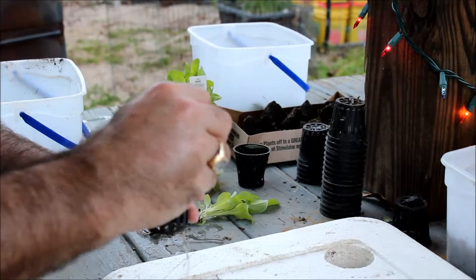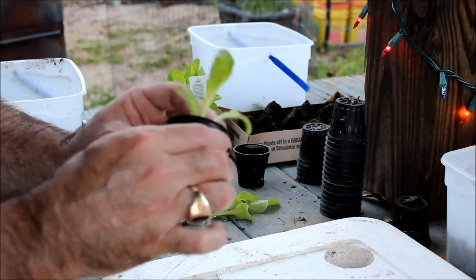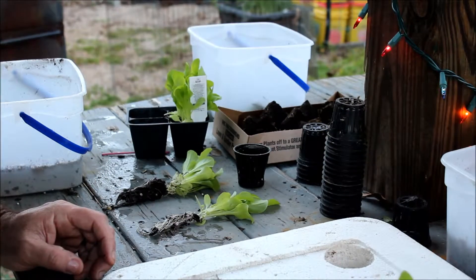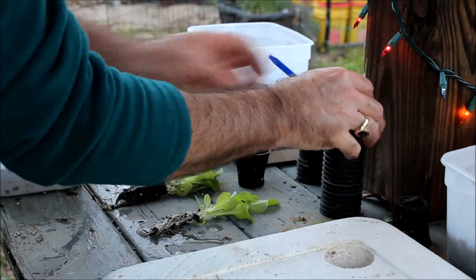This is bibb lettuce, this is summer lettuce, and I'm using an ice shaft. This is one method that you can use.